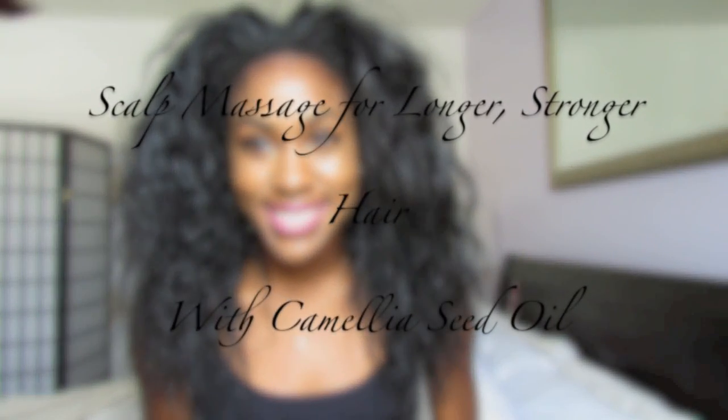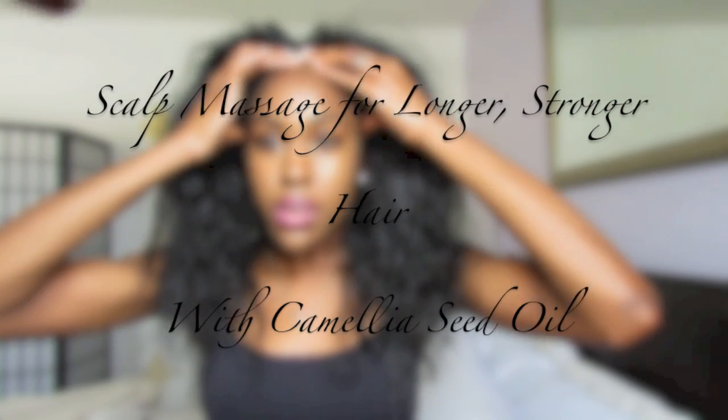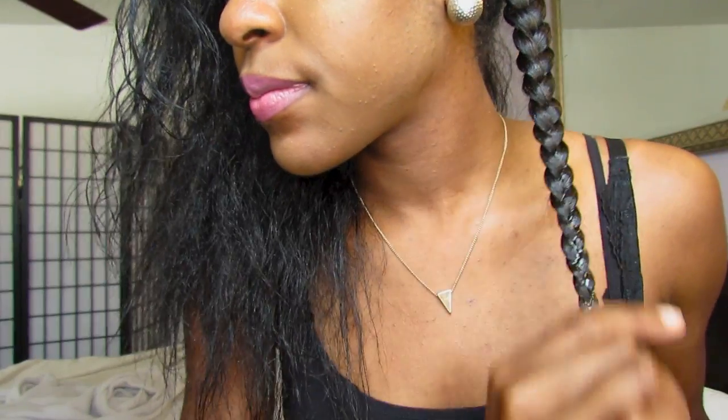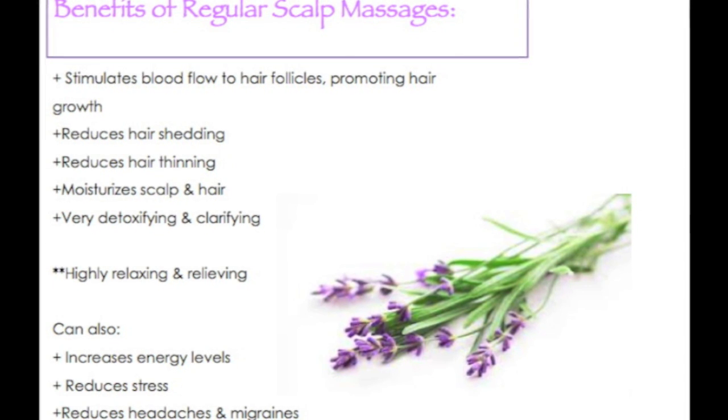Hey guys! So I will be showing you how I do my regular scalp massages. I really look forward to them just because it's so simple, super relaxing — not to mention it's just such an easy way to promote healthy hair growth, and it doubles as a moisturizing hair treatment. So doing regular scalp massages just have such great benefits for the scalp and hair. I really hope you guys find this helpful and let's get started.